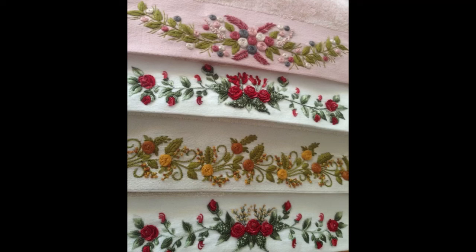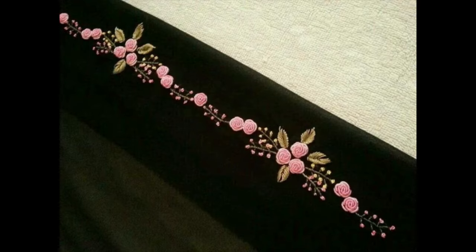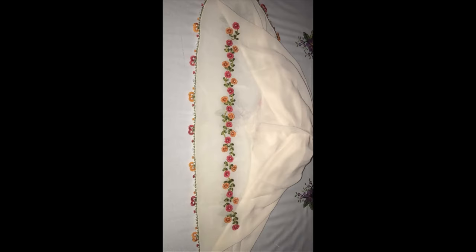Hey guys, welcome back to my channel with another beautiful collection of trendy and amazing neckline embroidery ideas. The main feature of this video is borderline embroidery ideas — very beautiful, creative, funky, stylish designer-style patterns showing how you can use borderline embroidery in different variations.